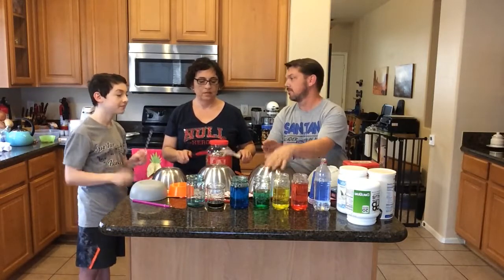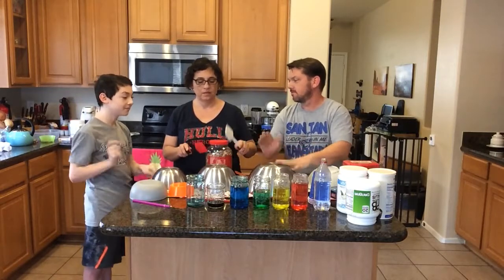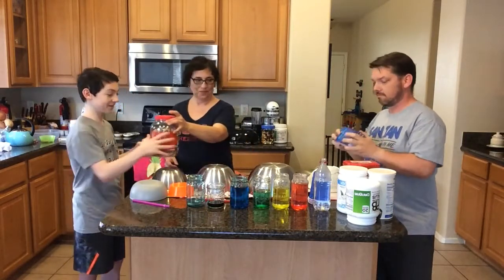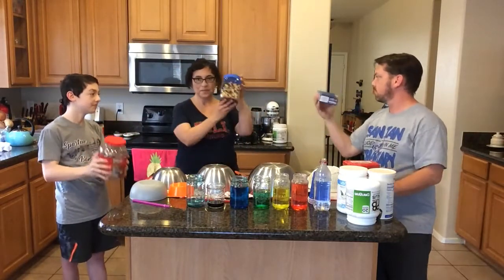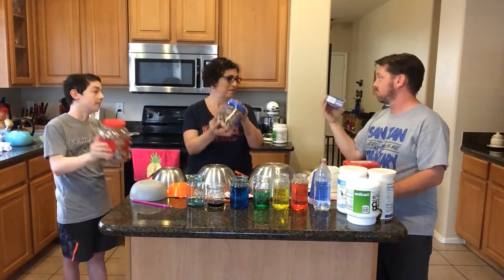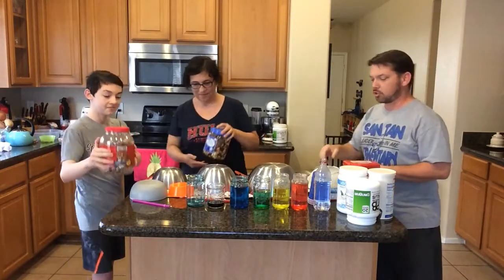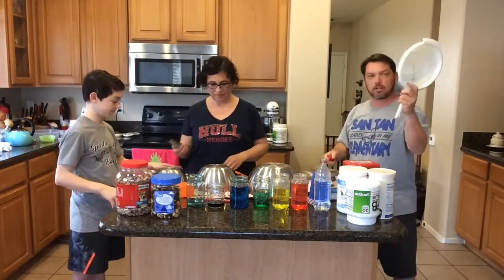Straws! Oh, it's shaking time. That's exciting. It's scraping time — scrape. I've got a colander.